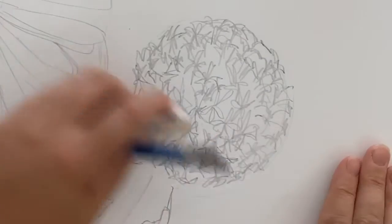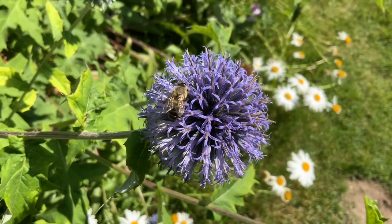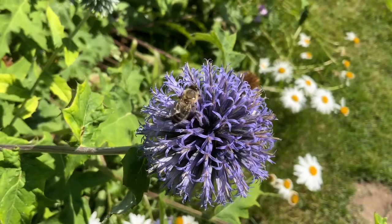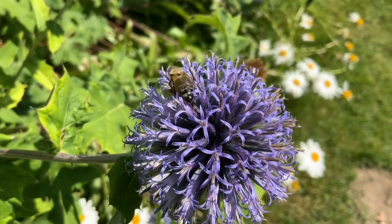Now for a close-up. Let's add in that bee. Take a look at how fuzzy it is. Compare how long the wings are to the body. Count how many legs you see. And again, look for those basic shapes — this one has three main pieces. Go ahead and draw them.